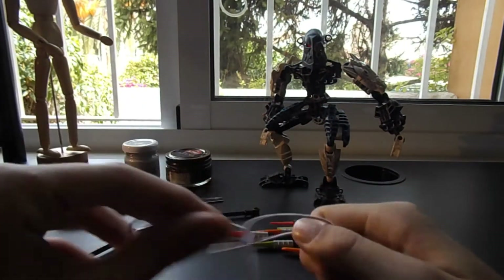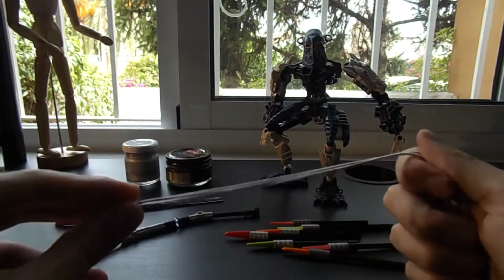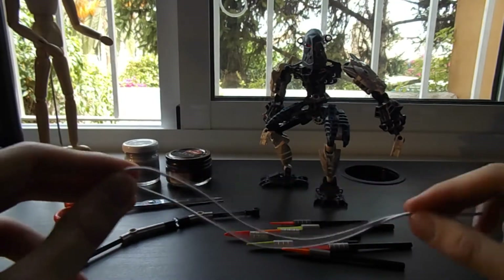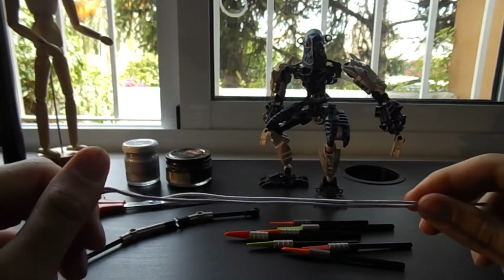The first thing we need is a last string and it must be elastic or the arrow for the bow won't work. You can just buy something cheap from a dollar store, Chinese store, or whatever you find.